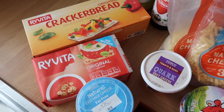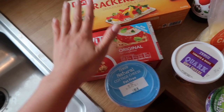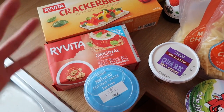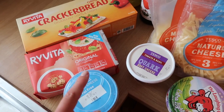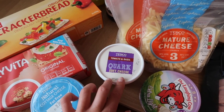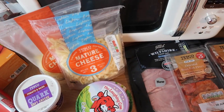Starting here, we've got some Ryvita Cracker Breads. These are great to use as your Hex B if you want something a little different, and the syn value isn't too bad either. I like to have those with cottage cheese, or I picked up this tomato and basil quark soft cheese which I thought might be quite nice. We've also got some meats to go with that, which I'll go through in a second.